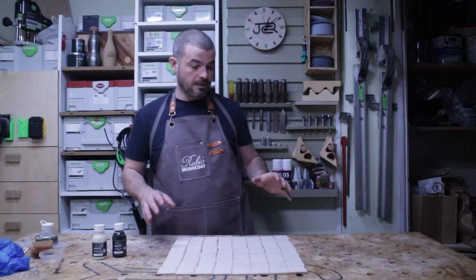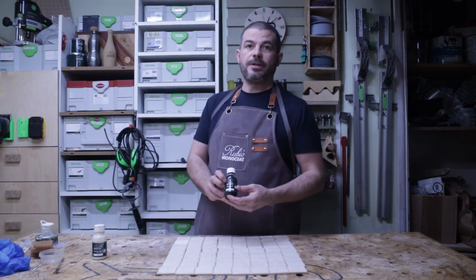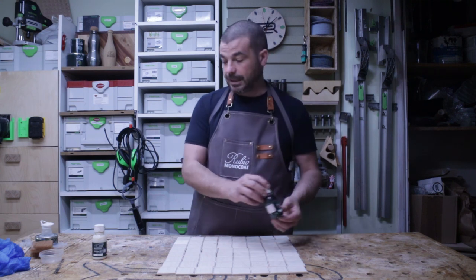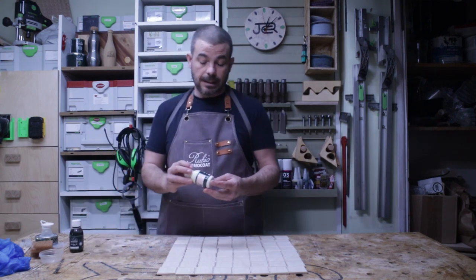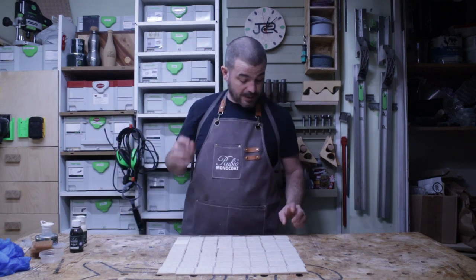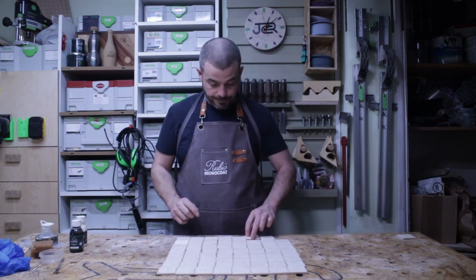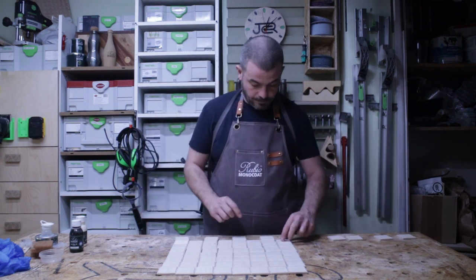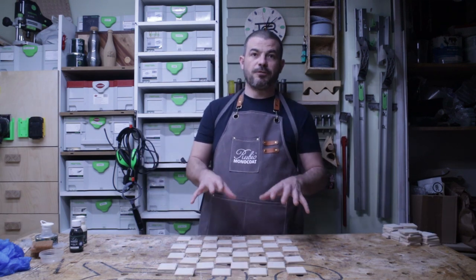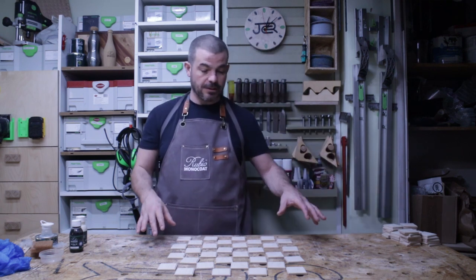Now it's time to get some finish onto the pieces. They've all been sanded, de-nibbed, and cleaned with a wood prep. I'll be using the Rubio Monocoat Oil Plus 2C charcoal for the black portion and the white for the white portion. First, I'll split them all up — A1 is black and then every other one diagonally. We want to keep them well away from each other so we don't contaminate the Rubio onto the other pieces.